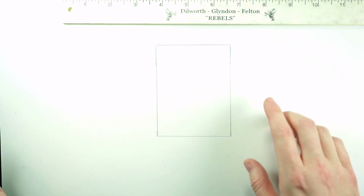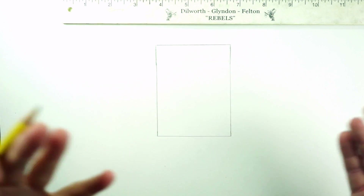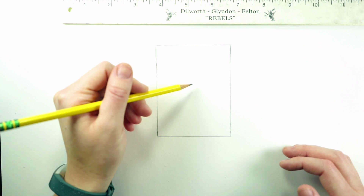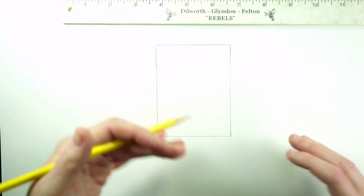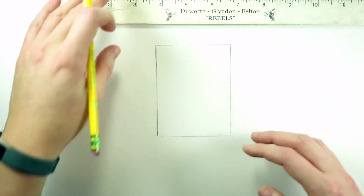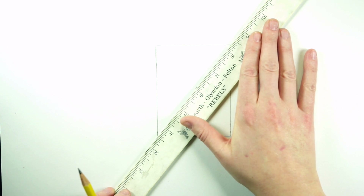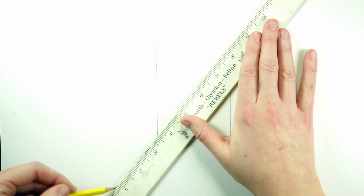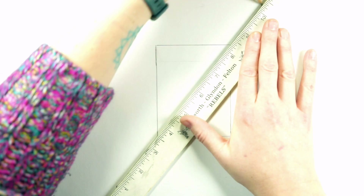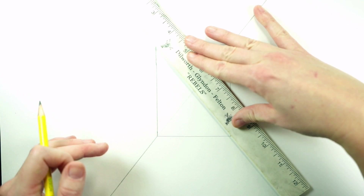Now that I have the back wall drawn, I need to find the vanishing point. The vanishing point is always at your eye level, so it really could be anywhere on this back wall. For simplicity's sake we can put it right in the middle. I'm going to create the back walls by lightly drawing an X inside to find the vanishing point, and then continue the walls outwards outside of these lines.